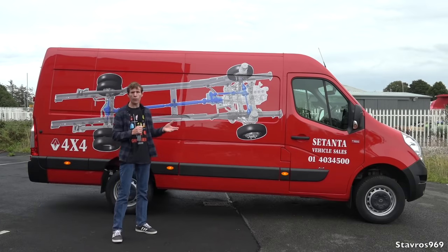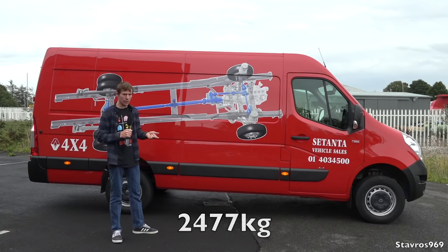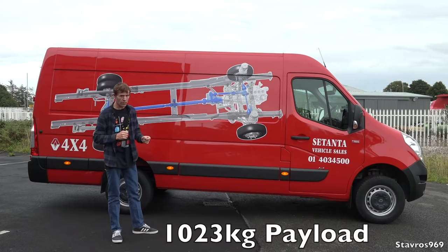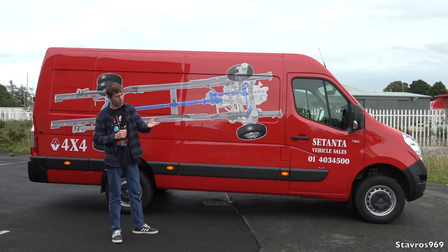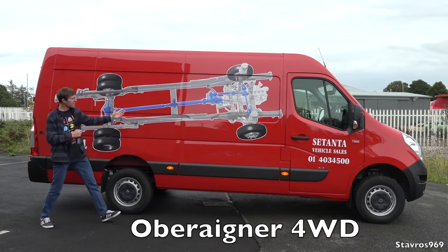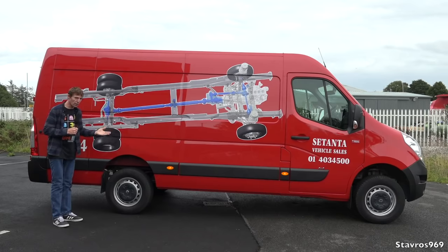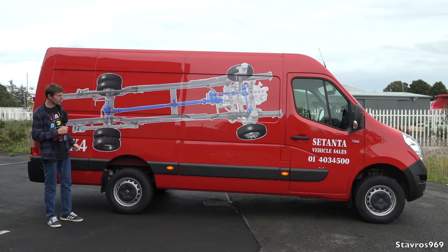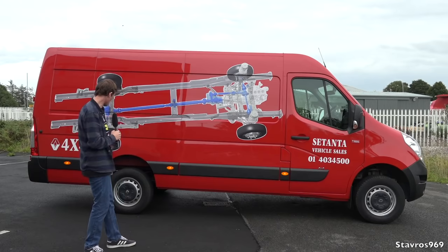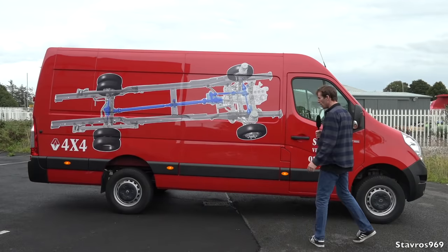This is a 3.5-tonne van. With fluids and a driver it weighs 2,477 kilos, which means you're allowed a payload of 1,023 kilos — down on a normal Renault Master van. That's because of the 4-wheel drive system from Ober Aigner, which weighs an extra 195 kilos in total. All these things have to be taken into account when buying a van — make sure you don't exceed your 3.5-tonne weight limit.